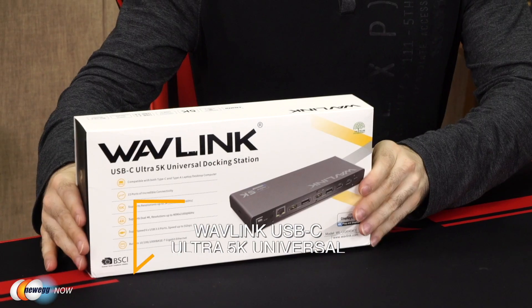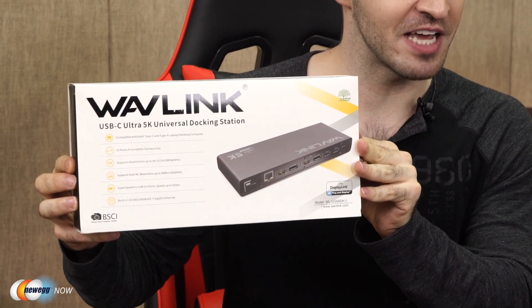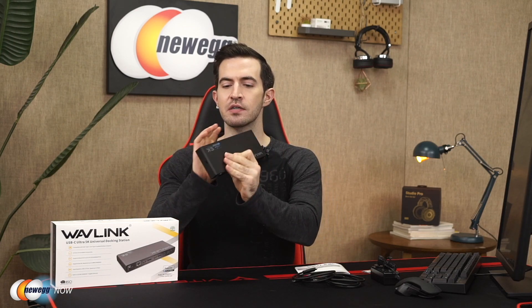What's up, eggheads? Kenan here with Newegg Now, always bringing you the best products for the best prices. If you're rummaging around the internet for a universal docking station that supports dual displays, please look no further. The solution to all of your problems right here — the Wavelink USB-C Ultra 5K Universal Docking Station. Let's open the box. You get a quick start guide, information cards, one DC 20V certified power adapter, one USB-A to C cable, one USB-C to C cable, and the USB-C Ultra 5K Universal Docking Station itself.